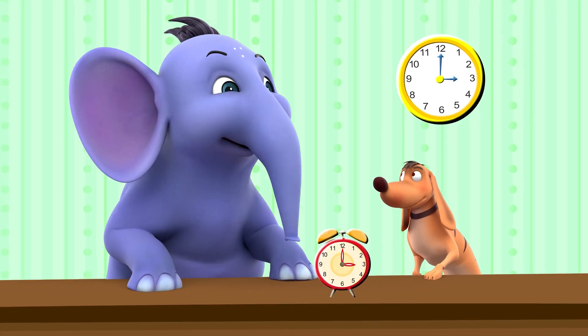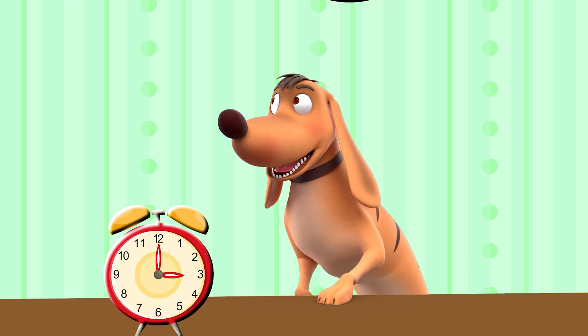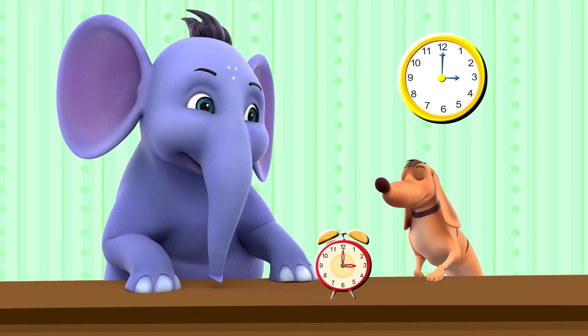Tiger, can you tell me what time it is? I'm not sure how to tell the time, Appu. Okay, don't worry. I'll teach you.